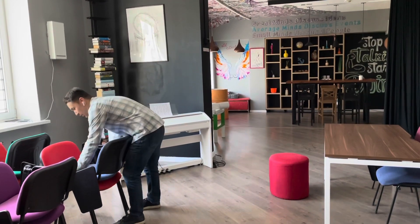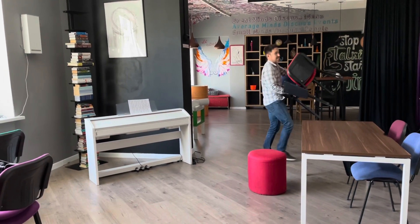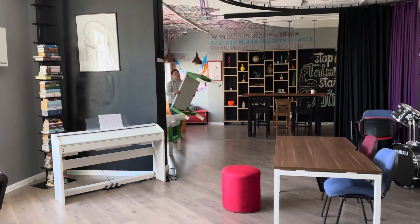Hi! Being a school, we obviously have to move a lot of stuff around. It can be furniture, it can be other stuff, and we usually do it by hand. Apart from being difficult physically, it's also dangerous because you can scratch some surfaces. Here are some of the examples.